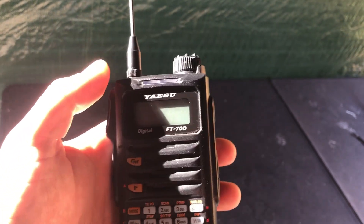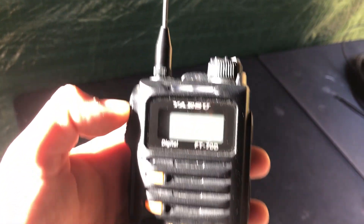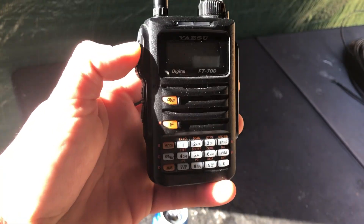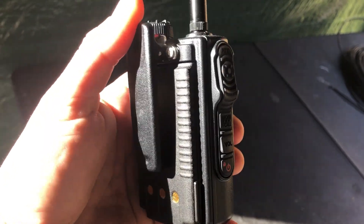I primarily got it for portable C4FM Fusion, System Fusion. Cool little radio. It doesn't weigh much and it's got the belt clip.